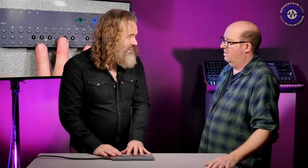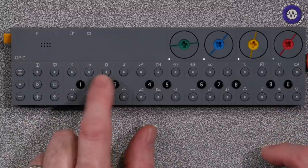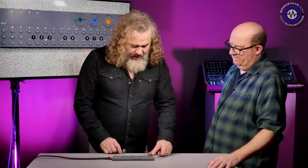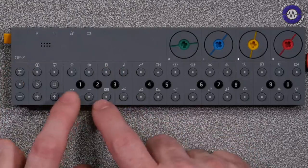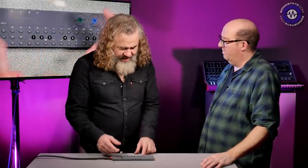When you get into the sequencer, this thing has turbo functions the likes of which we've never seen before. If you think about Elektron — they really made their name with parameter locking and conditional trigs — well, this has very much those kind of things plus more. Our 16 tracks: kicks, snare, hi-hats, samples, then bass, lead, arpeggio and chord tracks.